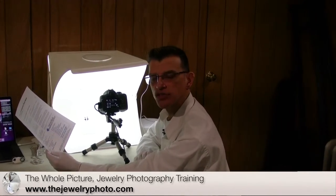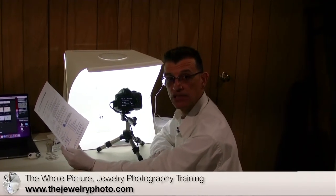A shutter speed of 1/6 is extremely slow and you won't be able to hand-hold that — you definitely need a tripod. The f-stop is still set at 20.